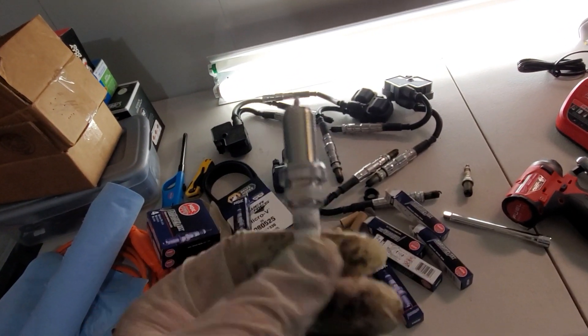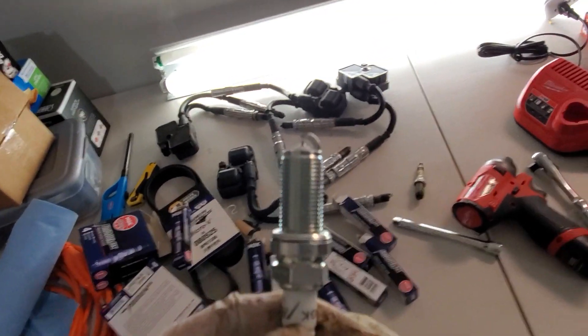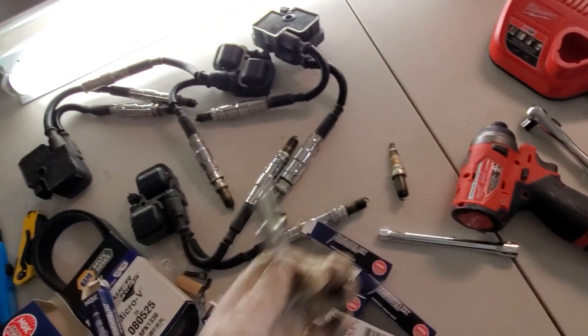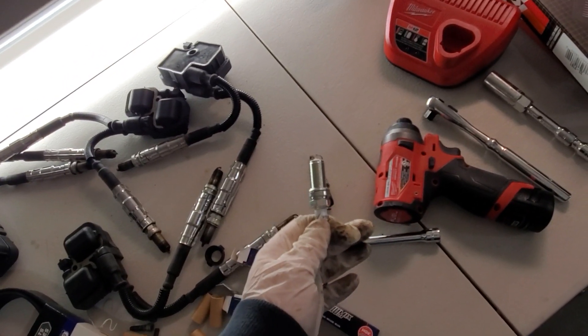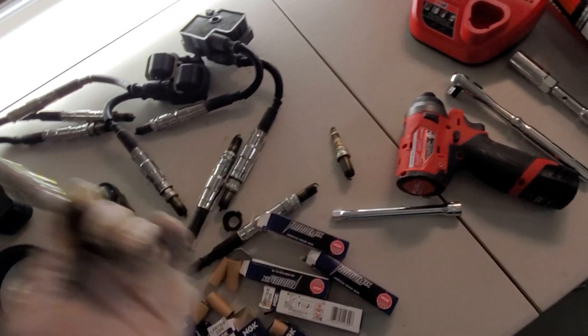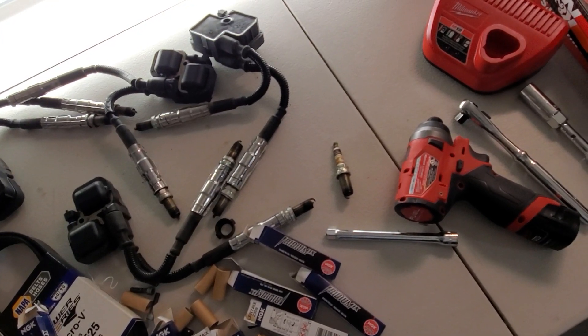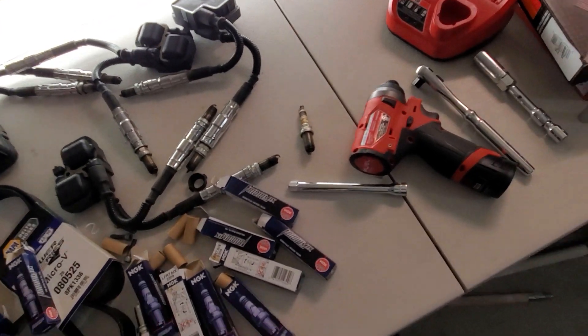If I were to do these plugs again — and I'm not planning on selling the car — I'll do them at 35,000 miles. So that's the difference at 30,000. At 40,000, they're pretty shot. But at 30,000, it seems like by 40,000 this car ate them up, and at 30,000 not so much.